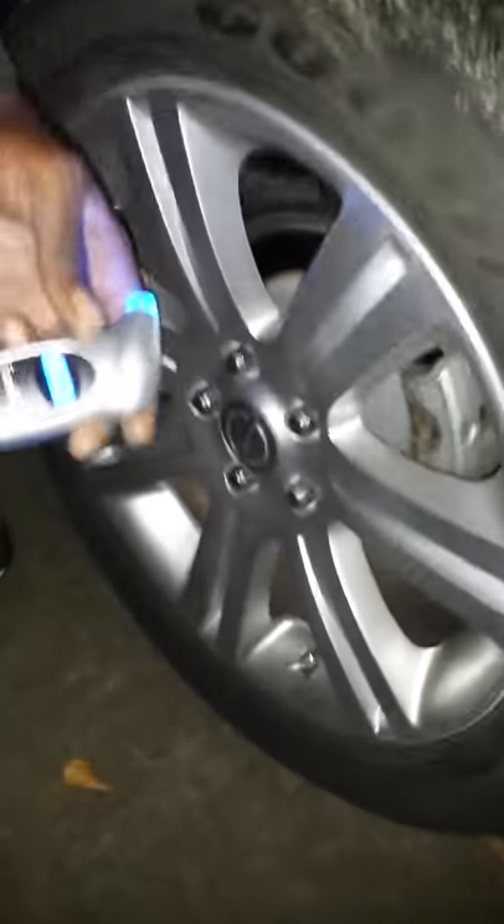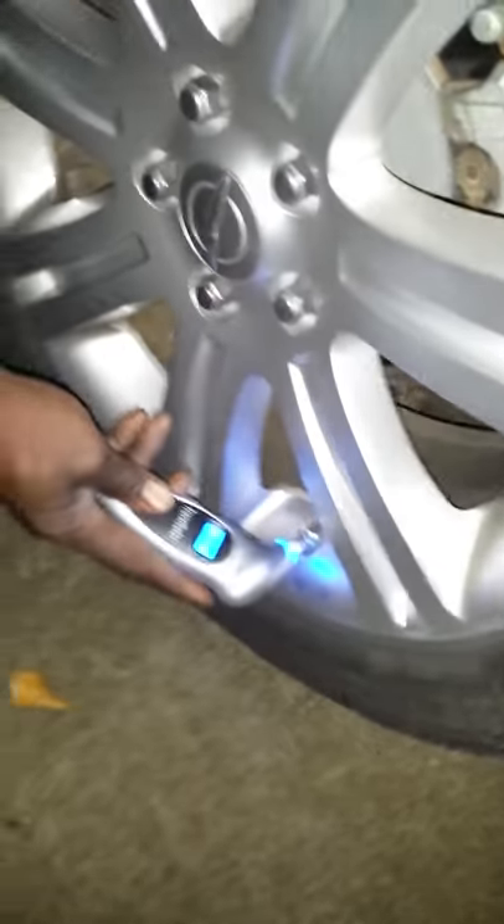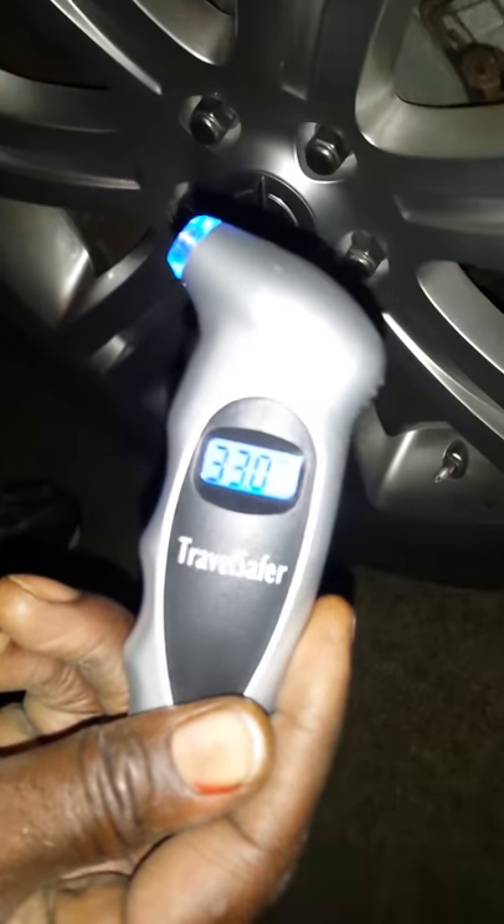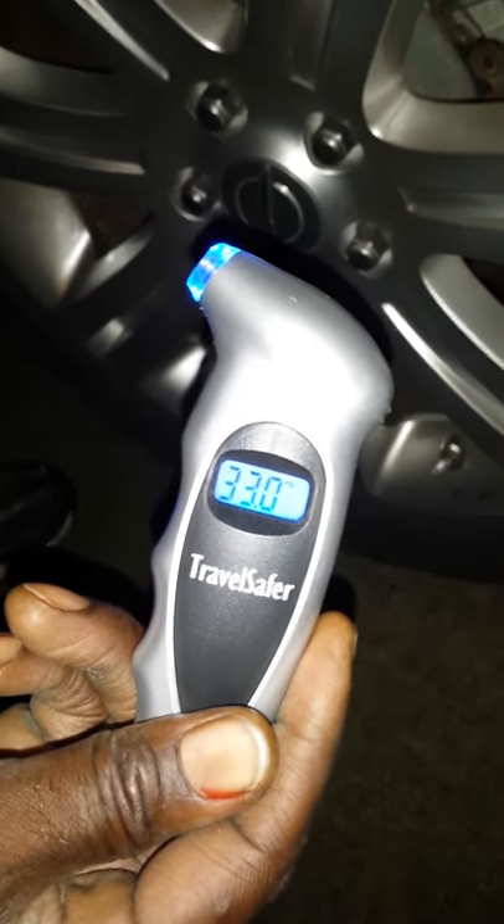You take it, place it on your tire, and press firmly without letting the air seep out. Then you wait for your reading, and as you can see, mine is reading 33.0.